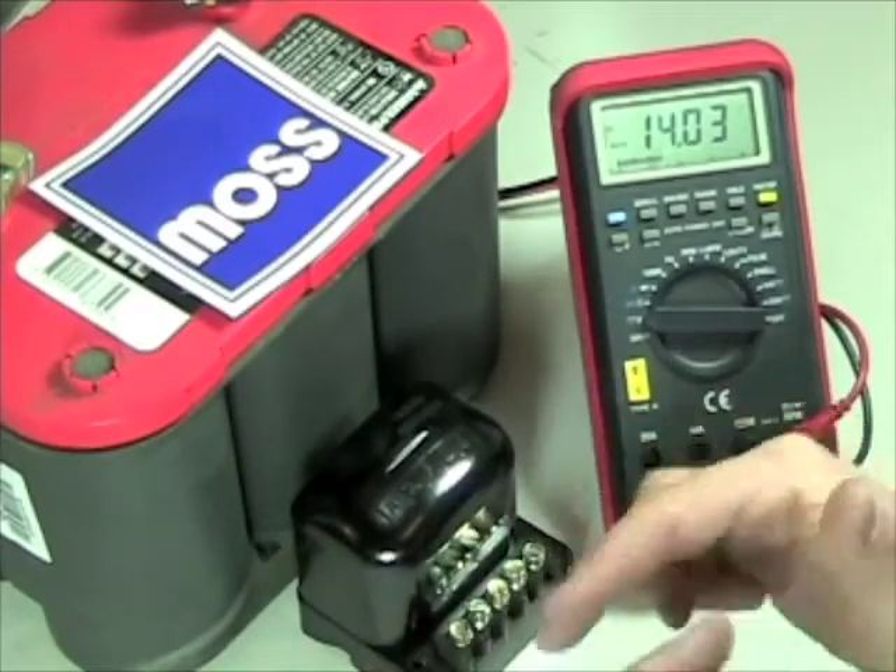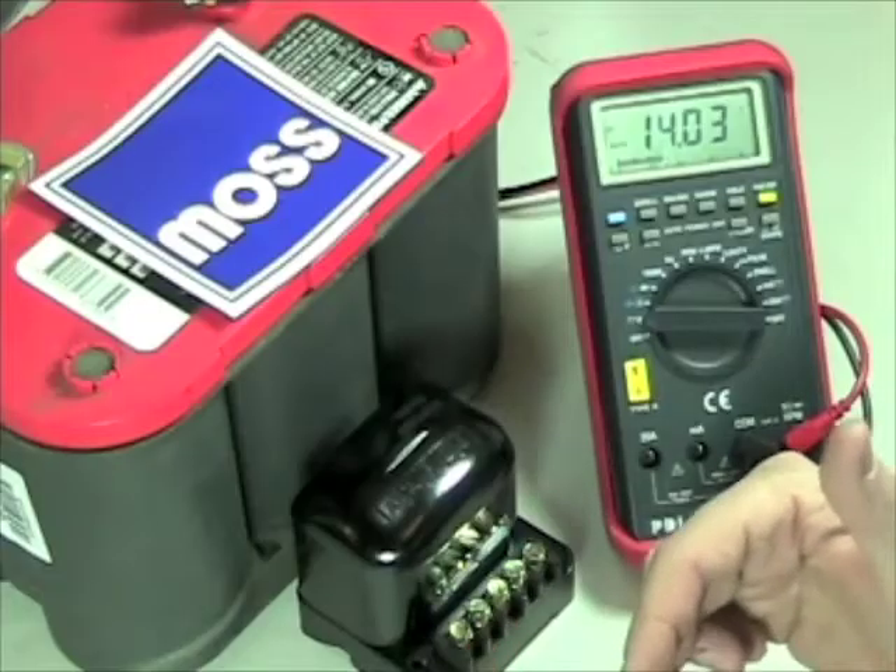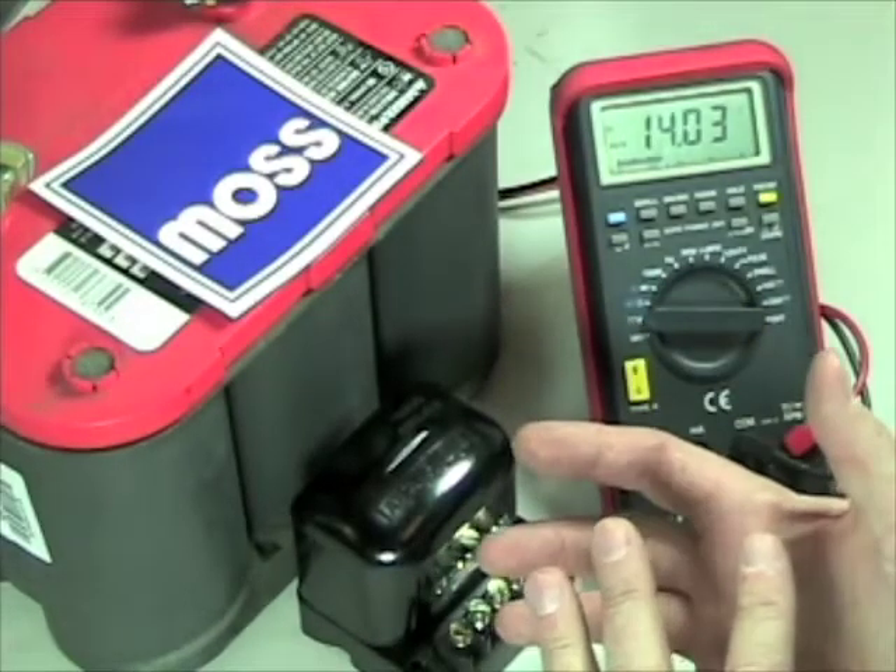The settings that we're suggesting here reflect a better understanding of how a charging system should work and create less of a load on your charging system.